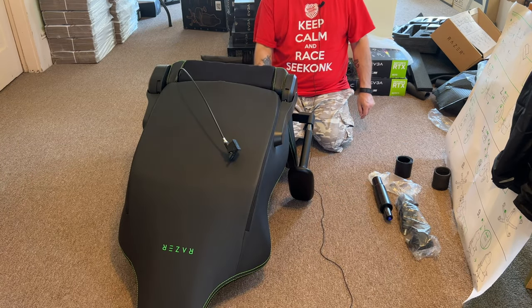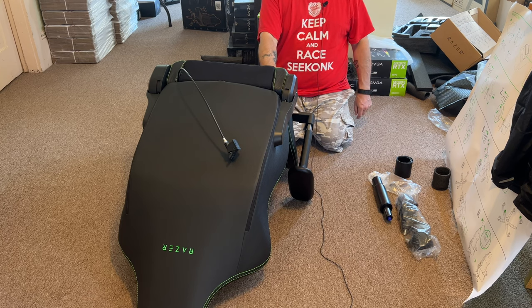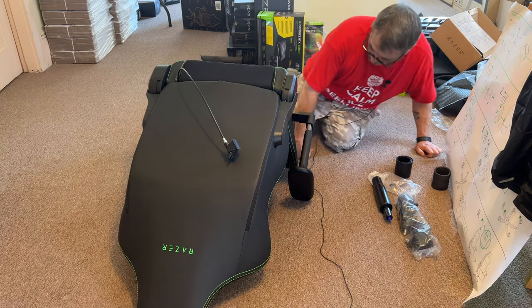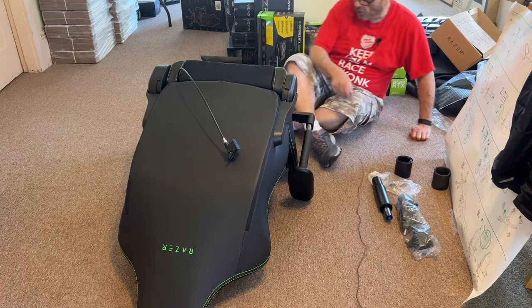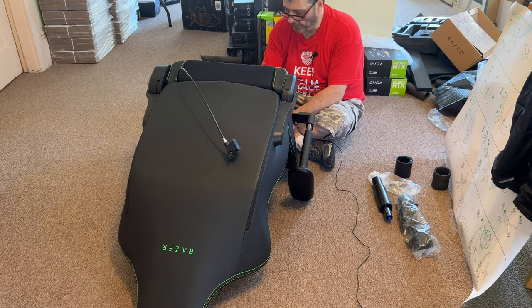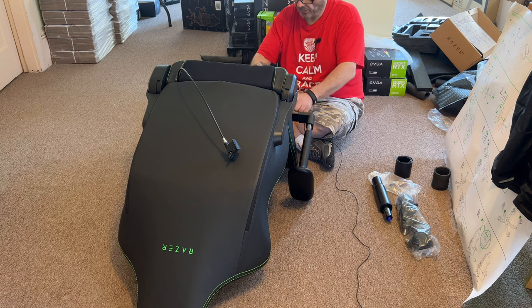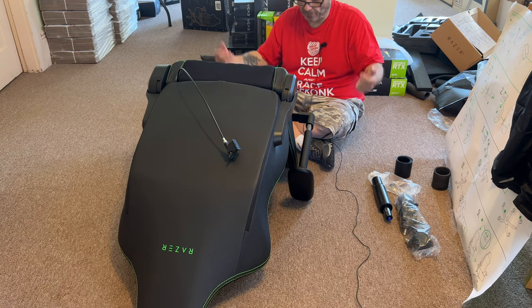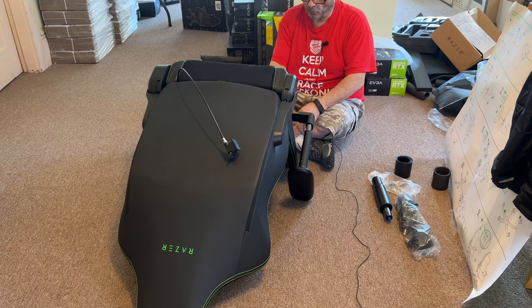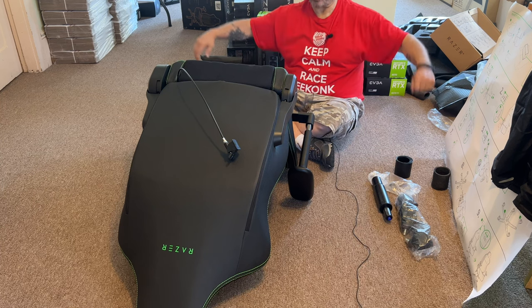Another thing worth talking about: on the bottom of the arms, the L-bracket is incredibly thick and solid — it's either chromed or polished aluminum. It has elongated holes so you can move the armrests in closer together. My other chair's arms were overlapping — I had to take them to my shop and cut off a small piece of the L-bracket ends in order to move the arms in so my arms weren't way out wide.